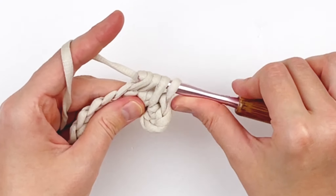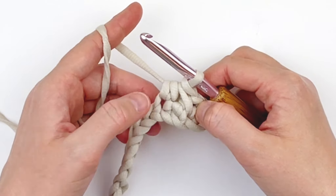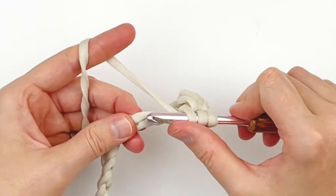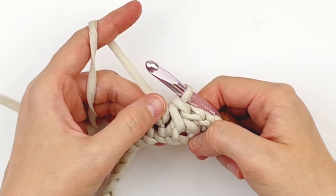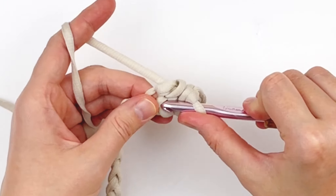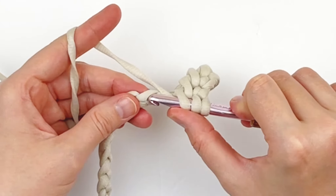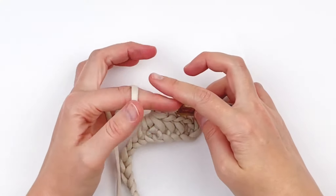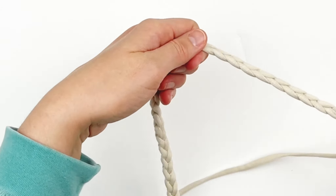To refresh your memory, we're working around the post of the last half double crochet every time — going backwards and forwards. Put your hook into the previous stitch and pull up a loop, yarn over, and go to the next open stitch, yarn over, and go through all four loops on your hook. You're just going to continue this half double herringbone stitch pattern all the way across your chain.